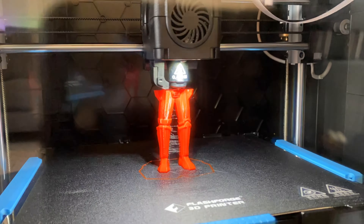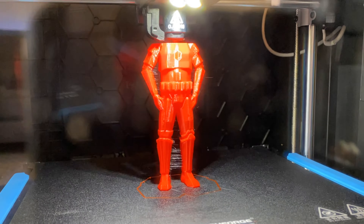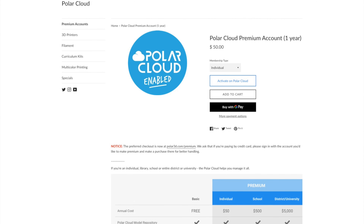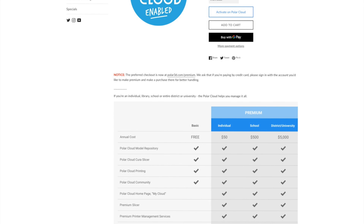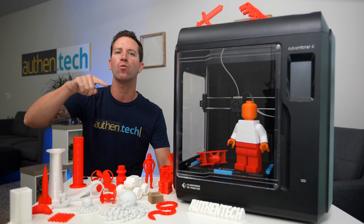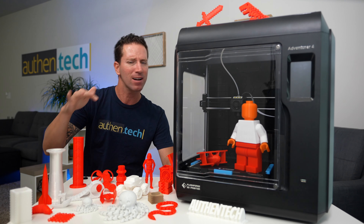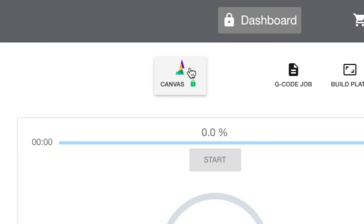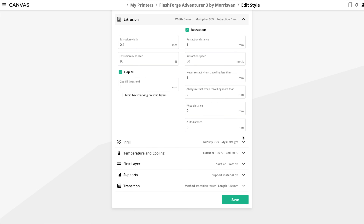I love how easy they make it — I've been non-stop printing tons of objects and there are so many incredible designs out there. Quick shout out to Polar 3D for hooking me up with premium access. There were times where my desktop slicer actually messed up the print, but when I loaded it in Polar Cloud the print came out looking great. They even connect with Canvas 3D, which is another online slicer with even more powerful profiles and settings.